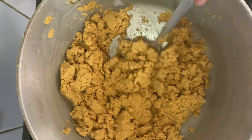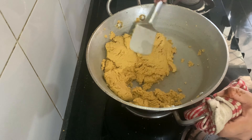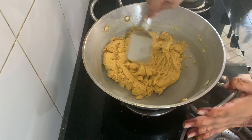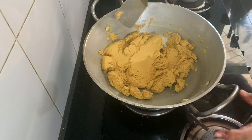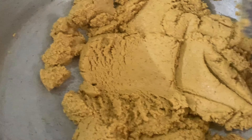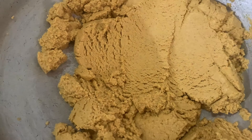Look — the besan has started to leave the sides and the color has also changed. It has been about 10 minutes. After about 16 minutes our besan is almost done. It looks very good — the color has changed nicely. Now we will turn off the flame.